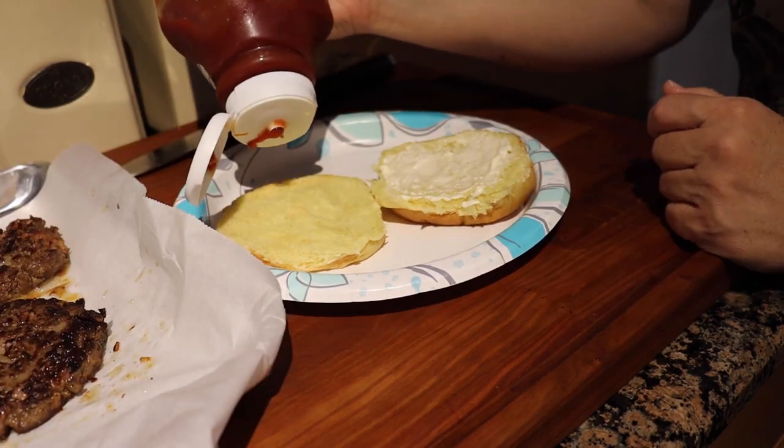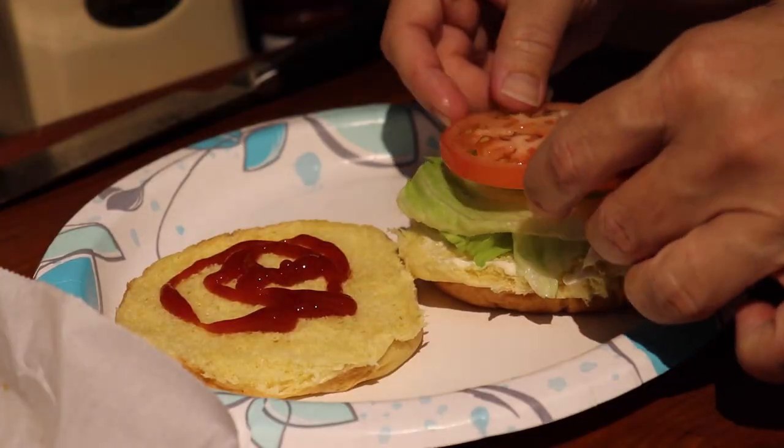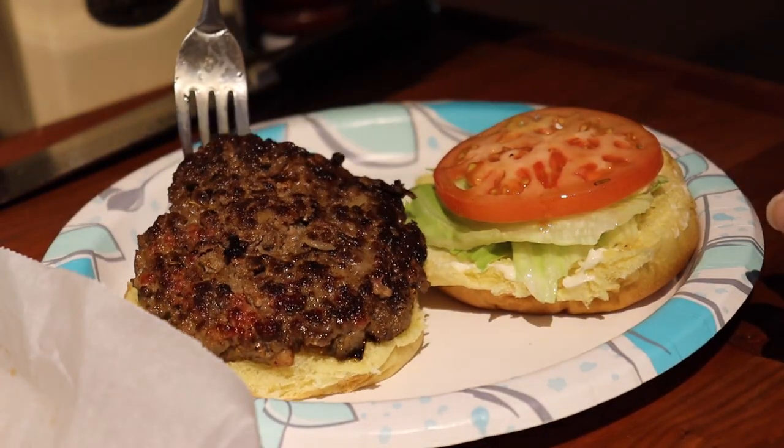Let's go ahead and get our hamburger built: mayonnaise, ketchup, lettuce, tomato, hamburger patties. You're done.